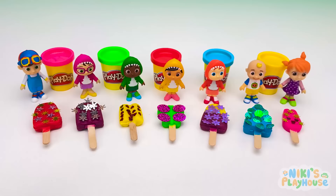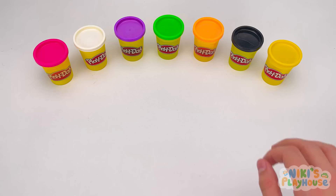We've sold all our ice cream today! Thanks for helping — bye, friends!